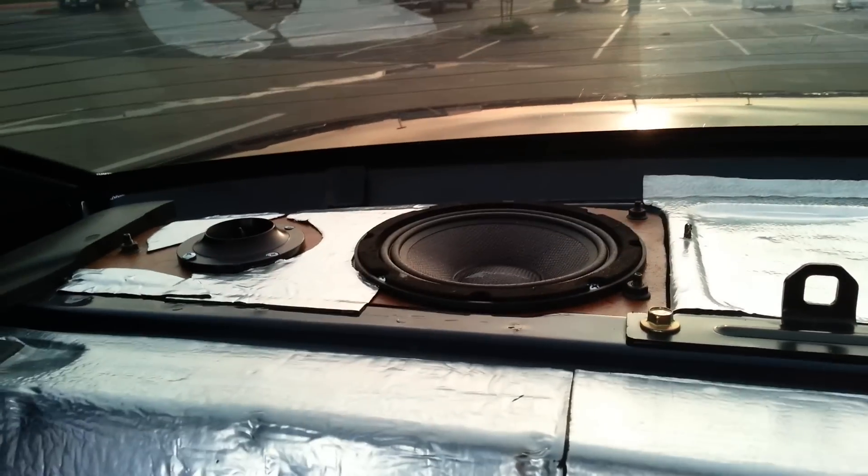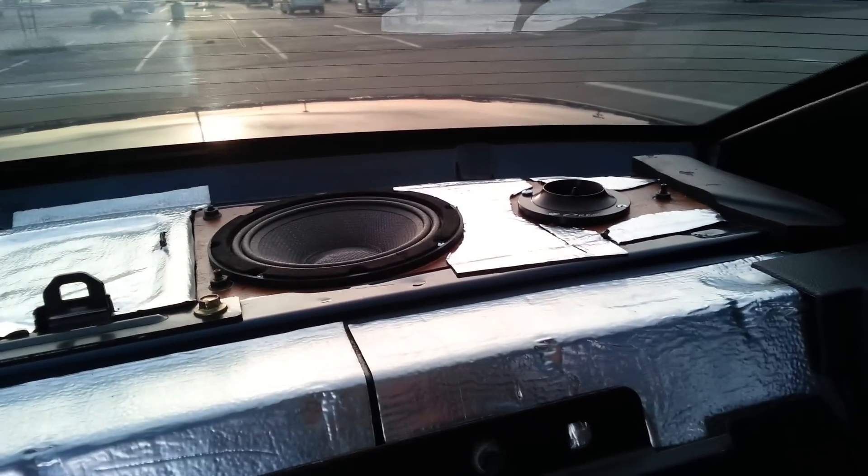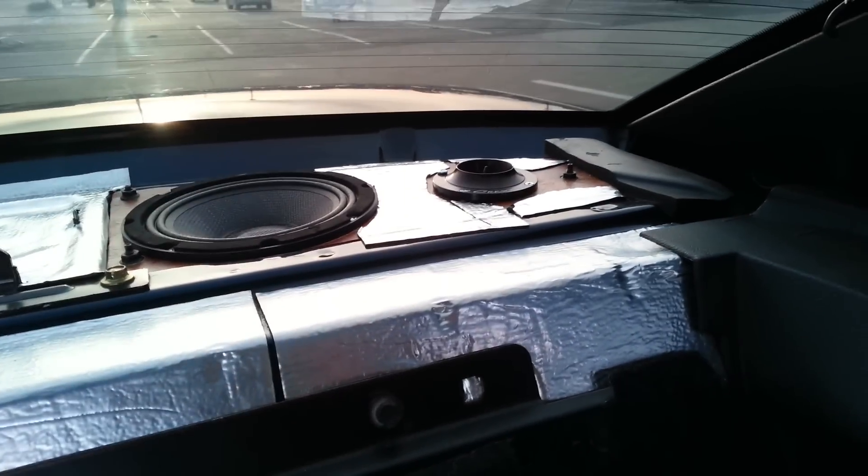And this is what the rear deck is looking like. Put some DynaMat in some areas where it was making noise.